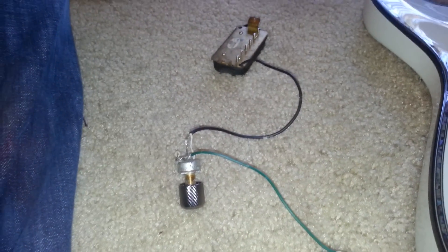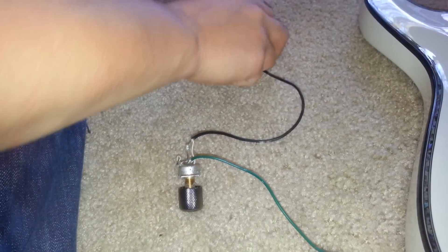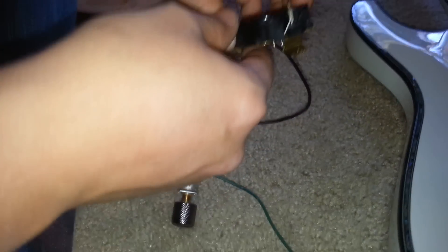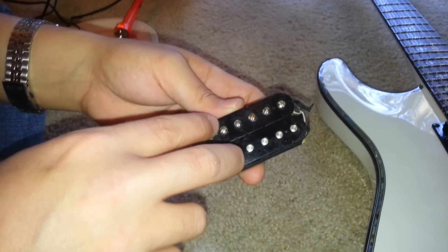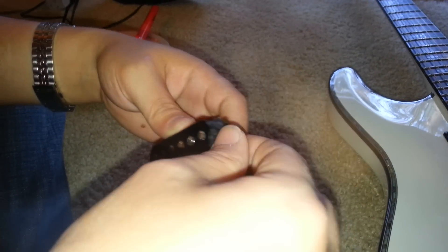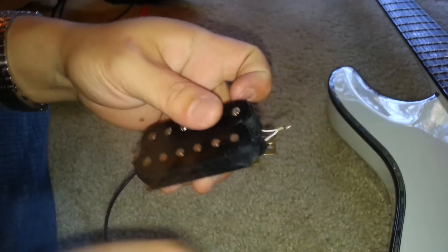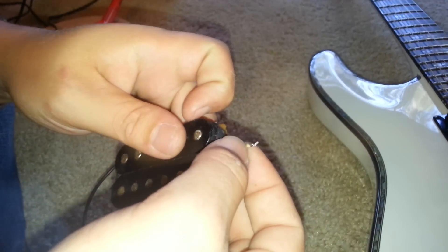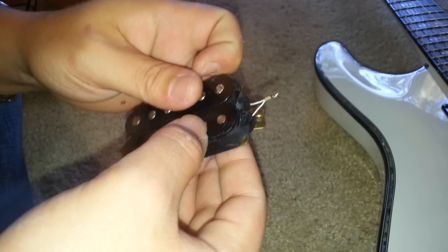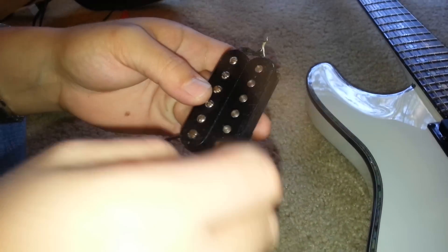I'm basically just showing how the coil split actually works. Inside every humbucker are two single coils. Those two single coils have to be connected because they're wound and then connected in series. That's the wire that connects the two single coils. Every humbucker has these two wires.